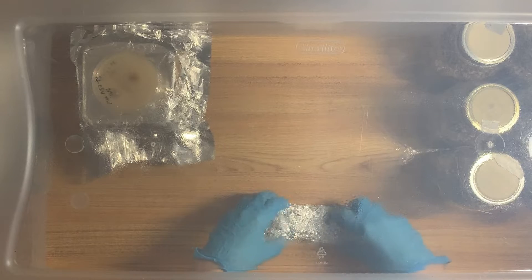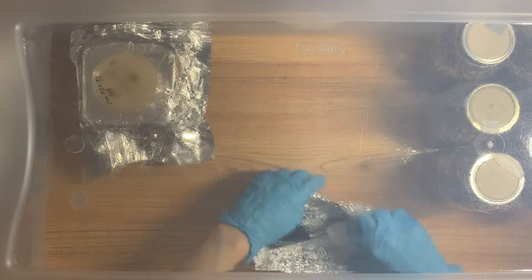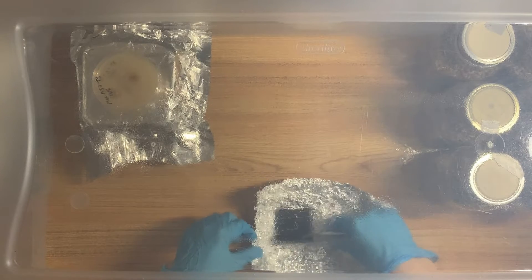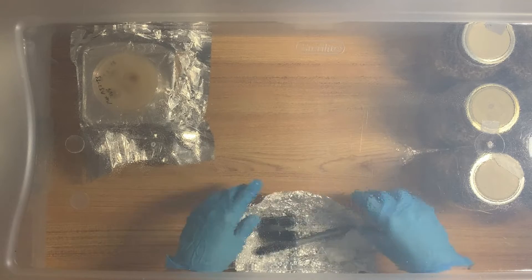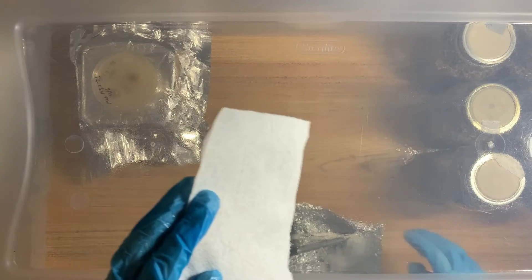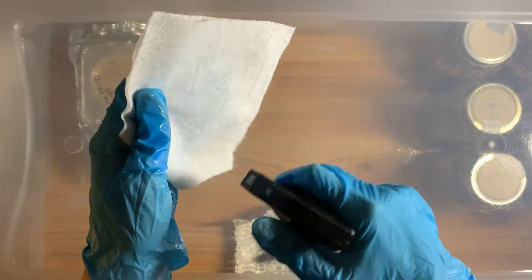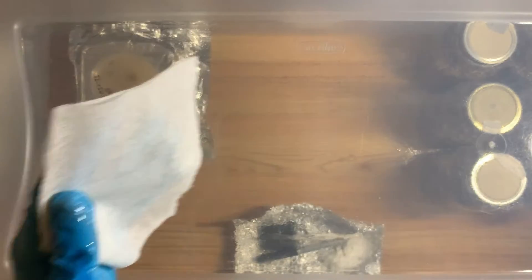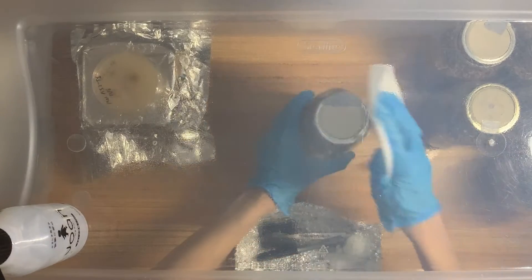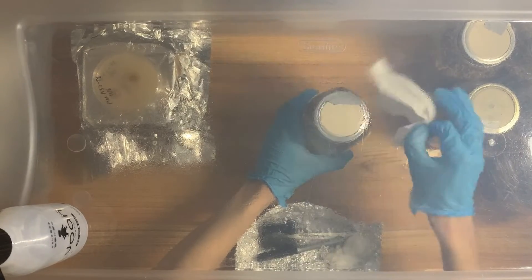In that little foil packet I've got my Sharpie, my scalpel and scalpel holder, and a paper towel soaked in alcohol that I used earlier to wipe down the tools — so they've already been alcohol-wiped. Now I'm going to make another alcohol-soaked paper towel. I'm going to use this one to wipe the lids and the agar plates before I use them, and the one already inside the packet I'll use to wipe down the scalpel in between touching agar.